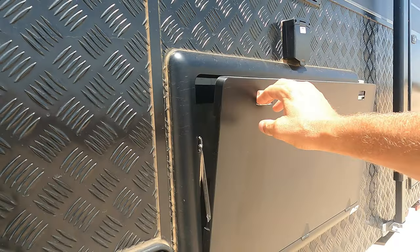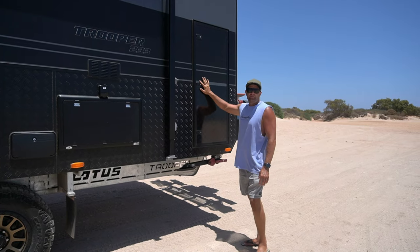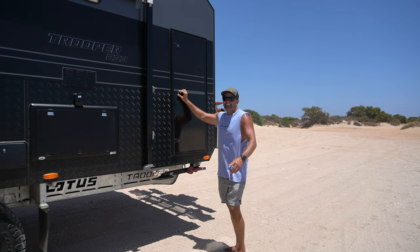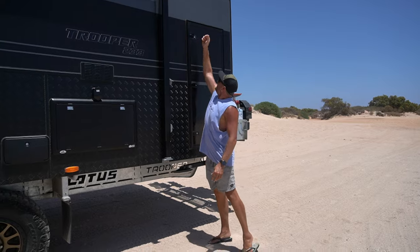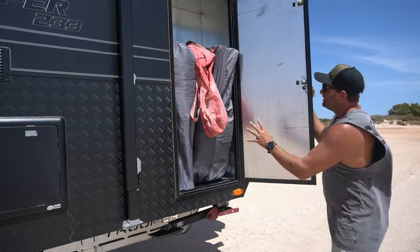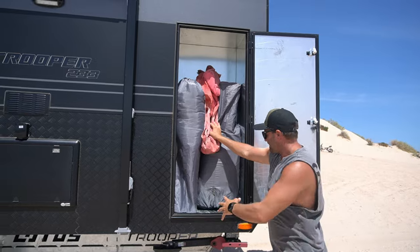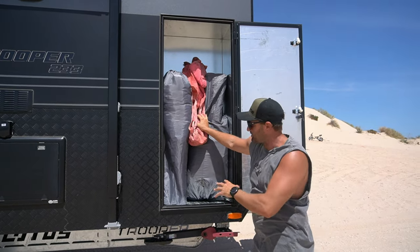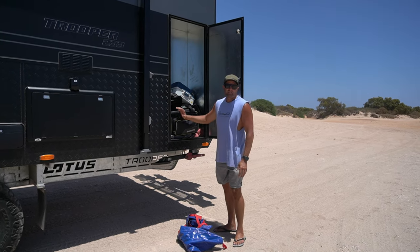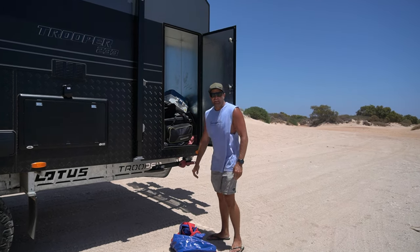Moving along to the table — just a stock standard little table. A lot of people have been asking what is in the back door. We actually got this one put in for all of our chairs. Jade likes a big moon chair — those big couch moon chairs — and we had no storage left at the front for these big chairs because they just take up everything. So we decided to put this rear door in with this little hatch, and I can fit three to four chairs in there no worries.